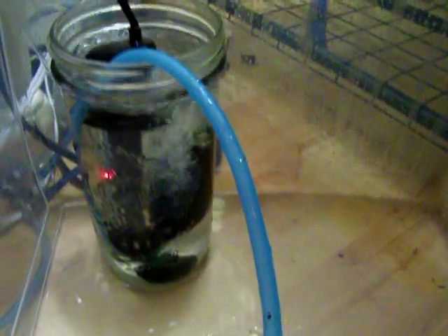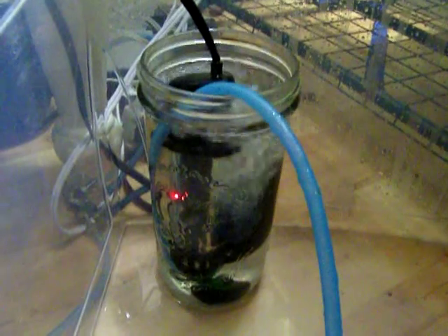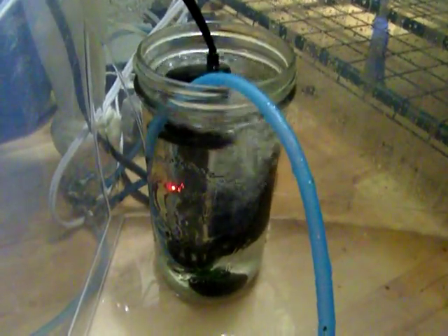I haven't really had a problem with that. The moisture on the bottom just keeps it more humid for me and I haven't had any contamination because of it. So this is what works for me.